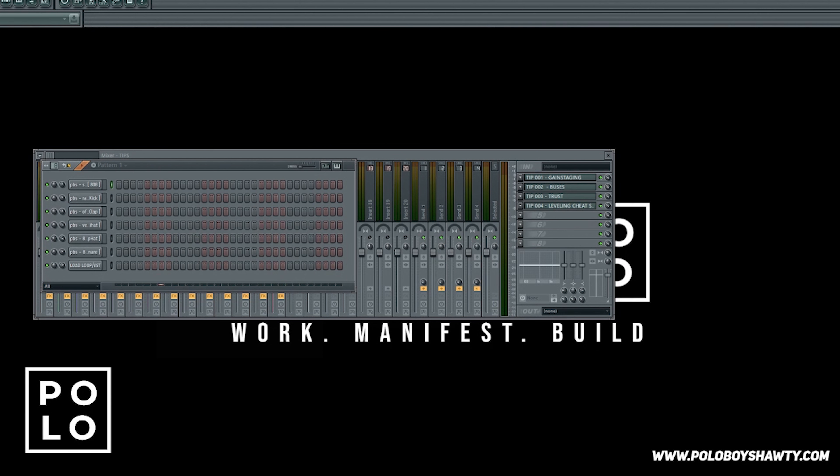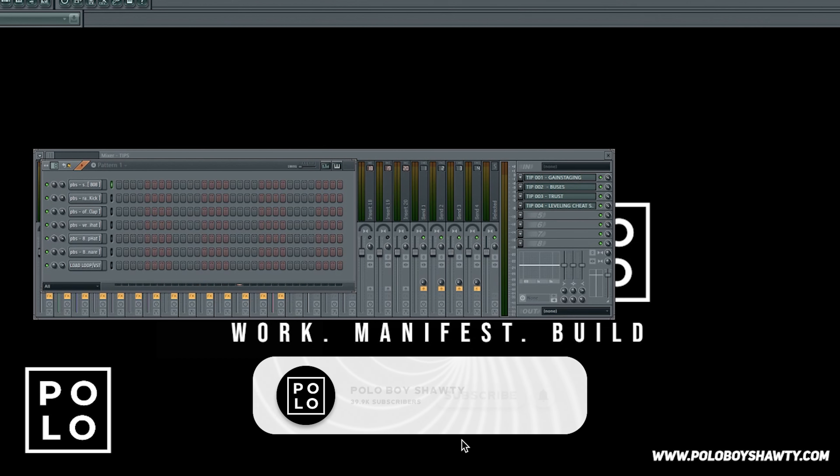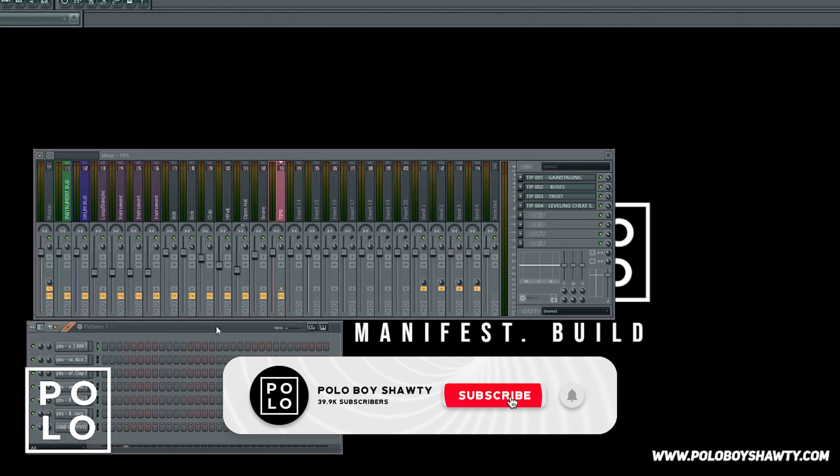What's going on YouTube, it's PoloBoyShawdy and today we're gonna be discussing the Radio Ready preset kit for FL Studio 11, 12, and 20. With this kit there's presets and a template, so let's go ahead and get started on this.